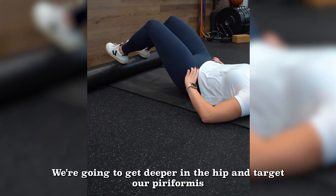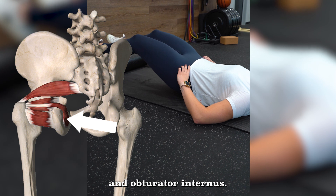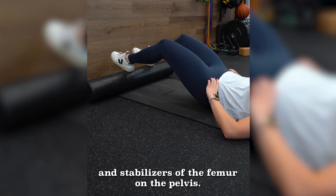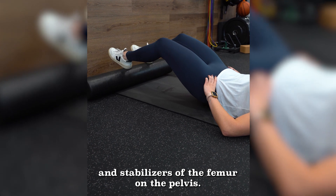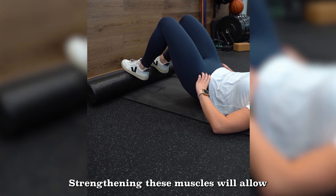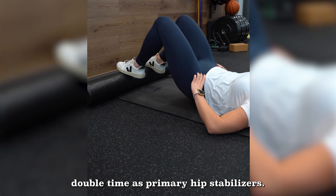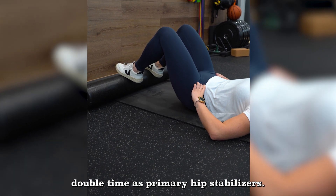We're going to get deeper in the hip and target our piriformis and obturator internus. These muscles work as external rotators of the hip and stabilizers of the femur on the pelvis. Strengthening these muscles will allow the deeper pelvic floor and glutes to perform their job without having to work double time as primary hip stabilizers.